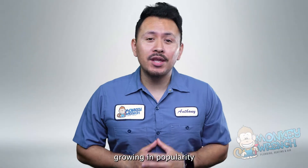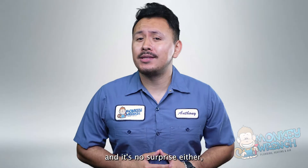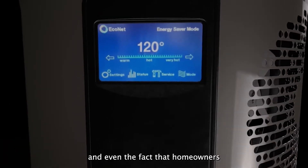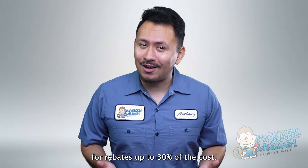Heat pump water heaters are growing in popularity among homeowners across the country, and it's no surprise either, considering their high efficiency, innovative technology, and even the fact that homeowners may be eligible for rebates up to 30% of the cost.